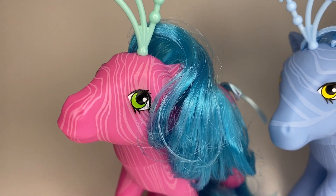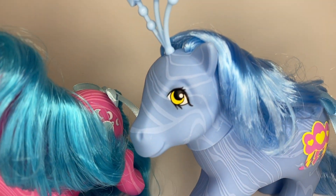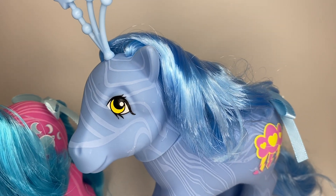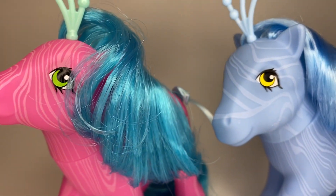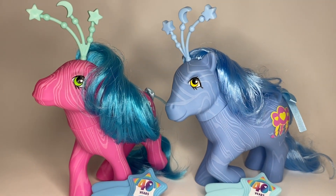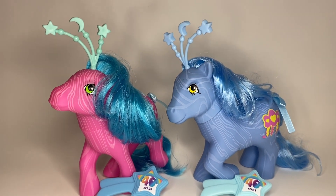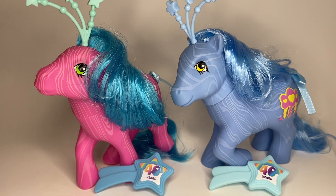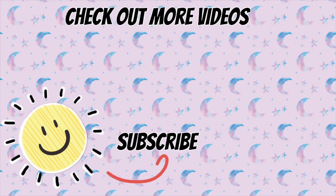So there they are, two very cute brand new ponies. There are two others in this collection — they are on Amazon if you want to purchase them for yourself. I don't know if I'll ever get the other two; I have so many ponies right now and no place to put them. I'm going to have to scrounge around some room to find a spot for these guys, but they are adorable and I'm very happy to have them in my collection, whether or not I am a My Little Pony collector. Thank you so much for watching. I hope you enjoyed this quick extra video. I hope you're having a wonderful day, and I hope to see you in the next video. Bye!